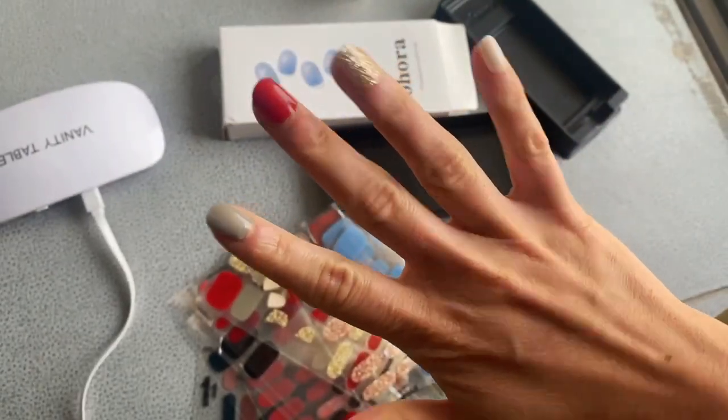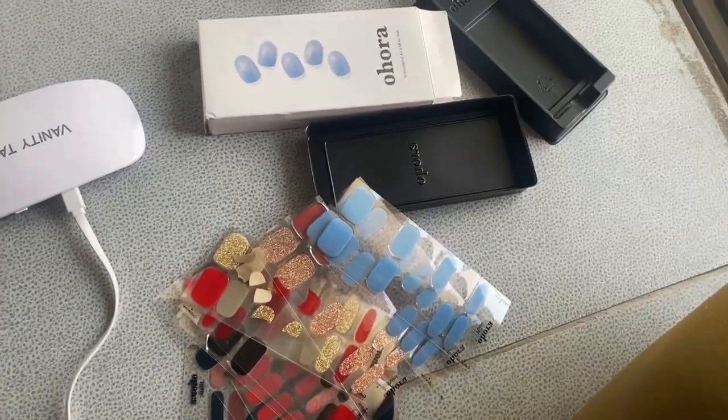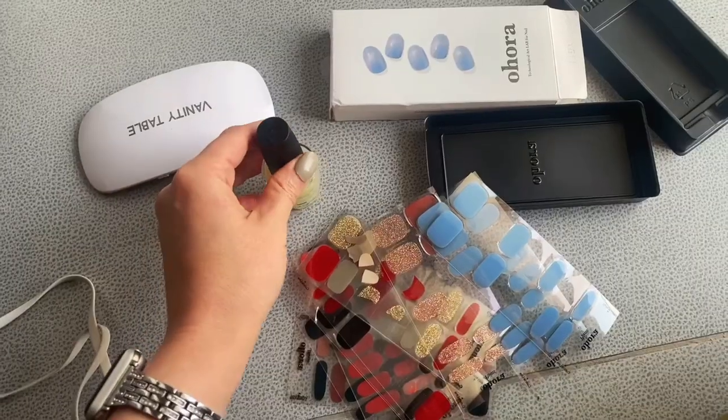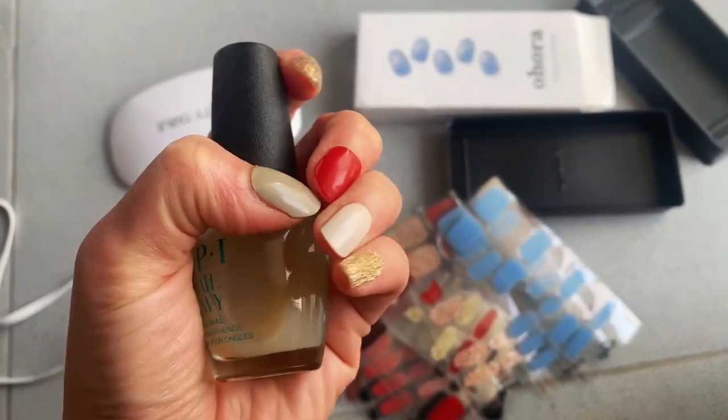Six days after I did these nails and they're still on — all of them. And one clear coat that I used after I applied them.